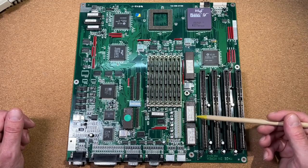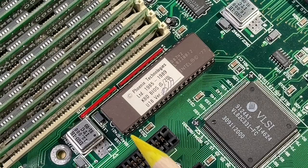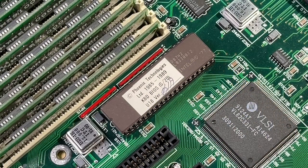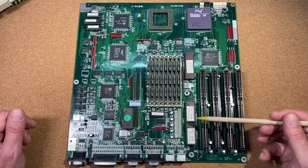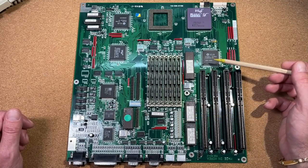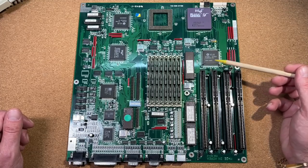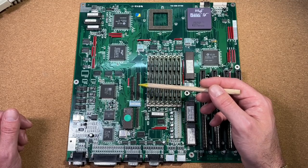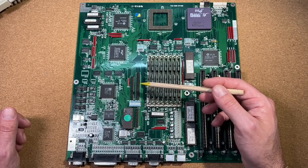Over here are the two BIOS EPROMs, and the keyboard BIOS comes in a nice ceramic 8742 microcontroller chip. We also have 4 ISA slots for upgrades, and the chipset is made by VLSI. This board provides an onboard IDE controller and also a floppy connector.